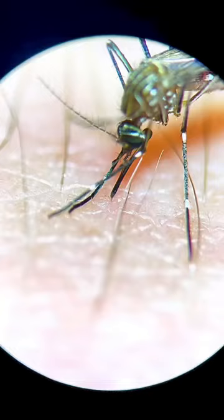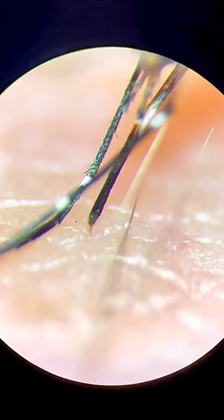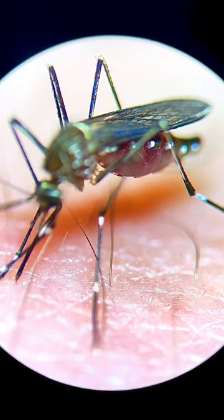In the footage here you can see an orange needle piercing my skin. Over time the mosquito's abdomen fills up with my blood. This is crazy.